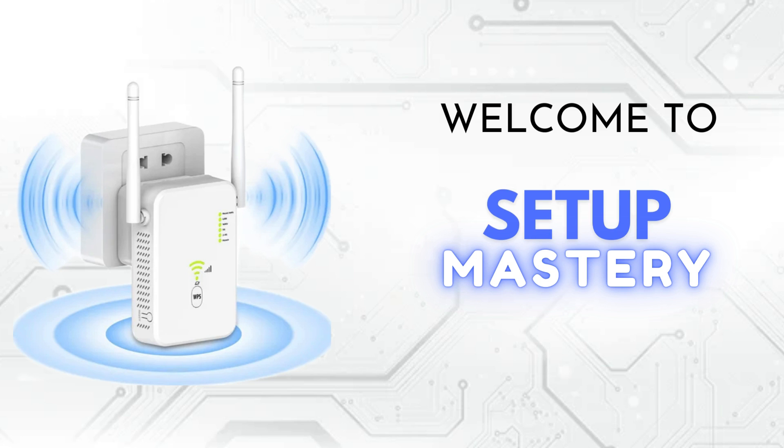Welcome to Setup Mastery, your go-to channel for all things tech. Here, we explore the latest gadgets, unbox cutting-edge devices, and provide step-by-step installation guides to help you optimize your setup.